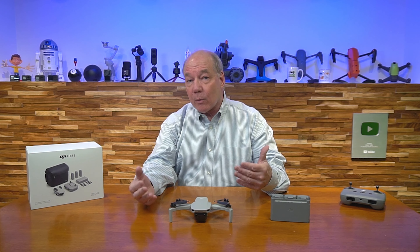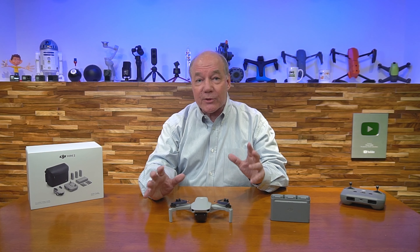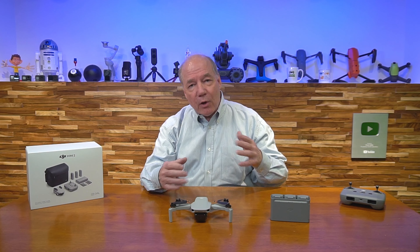Hey there tech fans, Rick here again with another review, and today I have the DJI Mini 2 drone. This drone is absolutely incredible. When I explain the features that DJI has been able to pack into this tiny little drone, you're going to be blown away. I'd like to give you five good reasons why you're going to fall in love with this drone.